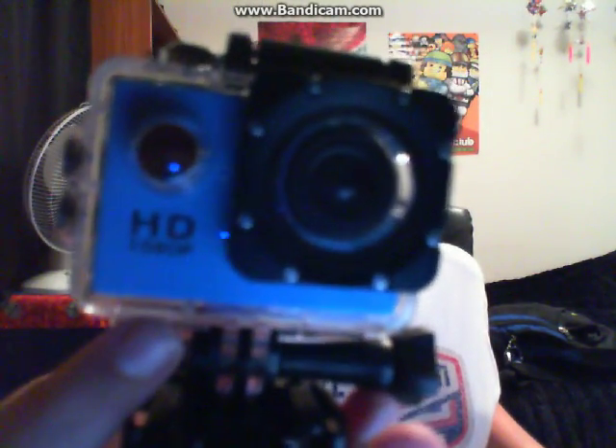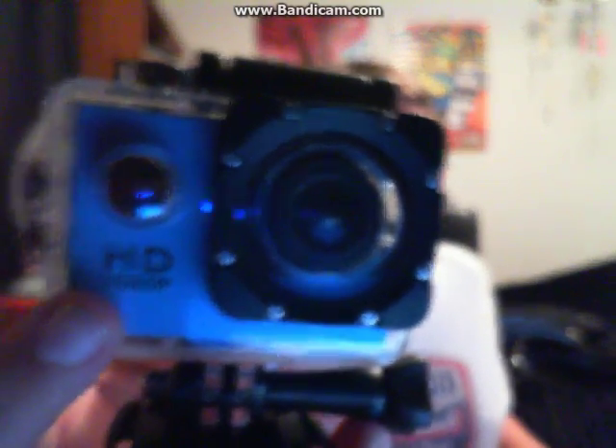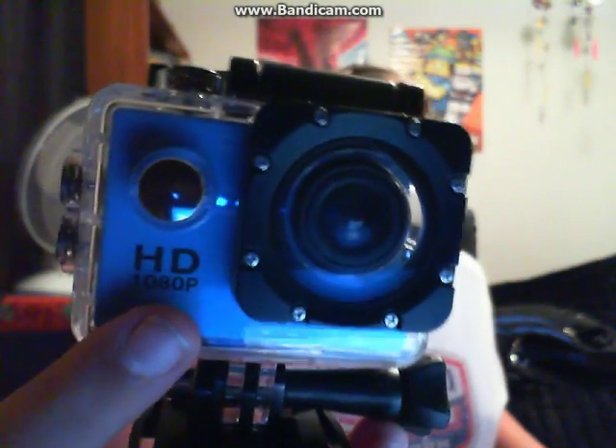I believe it's called an action camera. On here it says — I'm not sure if you can see that — but it says HD 1080p. So that's the kind of camera I have. It's called an action camera, and I assume the word 'action' came from action, like in movies.